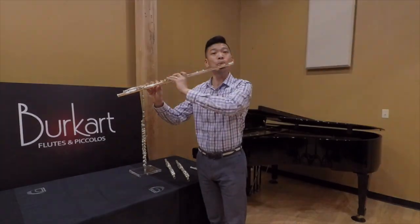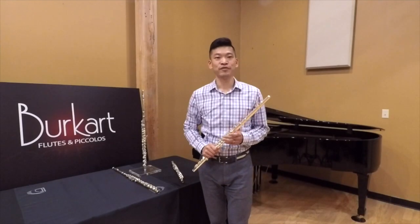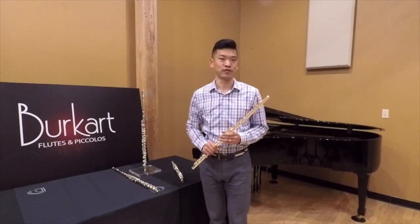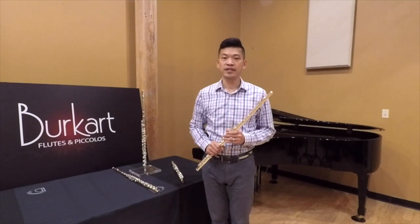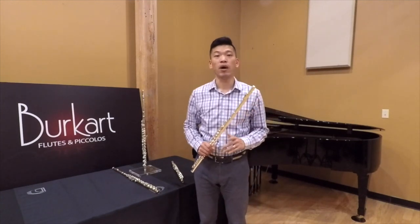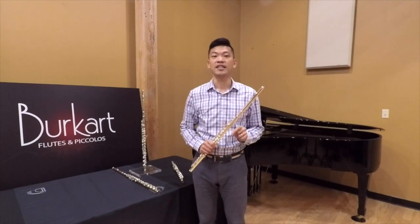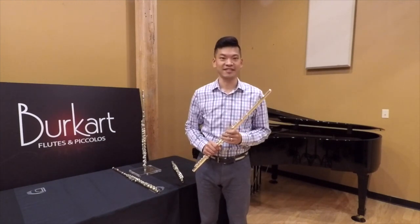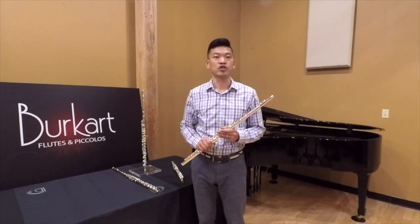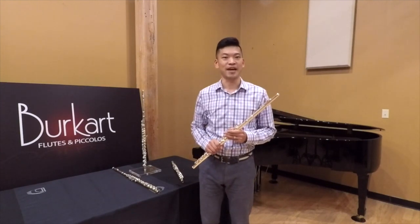These last two flutes are made with Burkhart's signature 99A silver. Regular sterling silver has a silver content of 92.5%, while these two contain 99.8%. The results of this high density are extraordinary projection, brilliance, and depth.